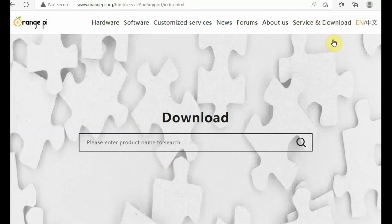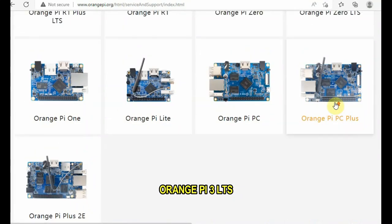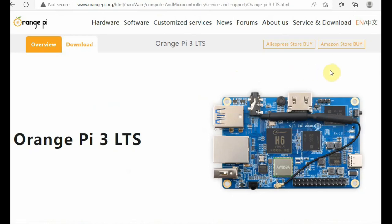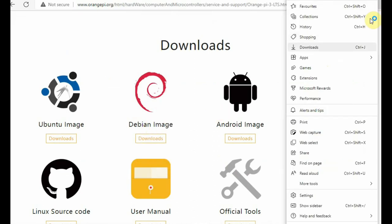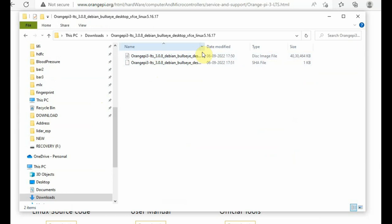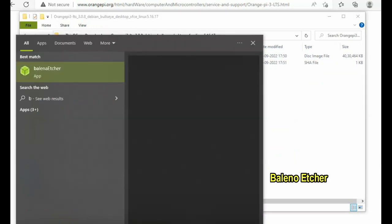Once format is finished, let us write the operating system. Go to the official Orange Pi website, click on Download, and scroll down to select your hardware. We are using Orange Pi 3 LTS — LTS means the compact version with 26 GPIO pins. Select the version option and scroll down to see the operating systems. Select the Debian image — there is also Ubuntu and Android image. We are going to use the Debian image. Download the Debian image zip file and then unzip it to see the image file.